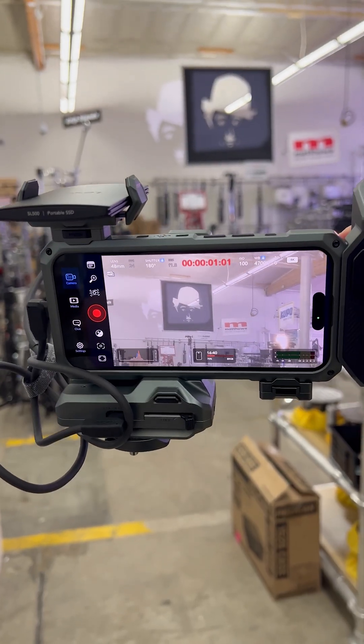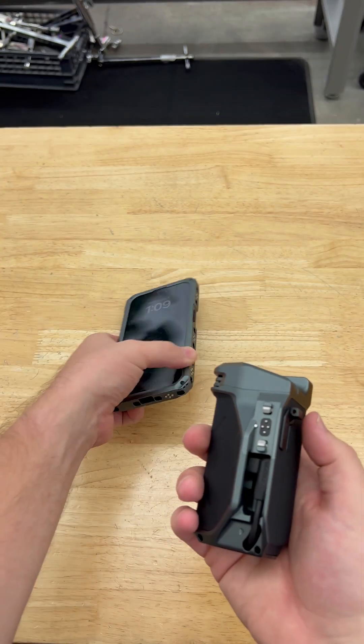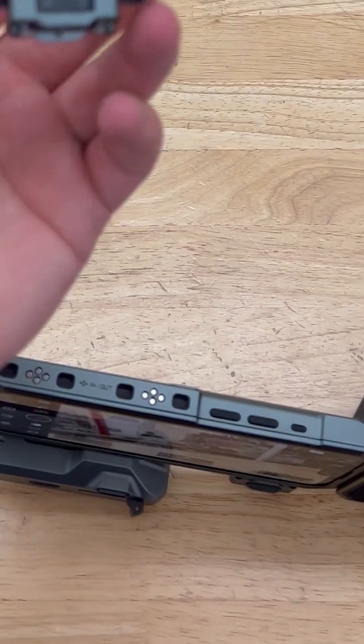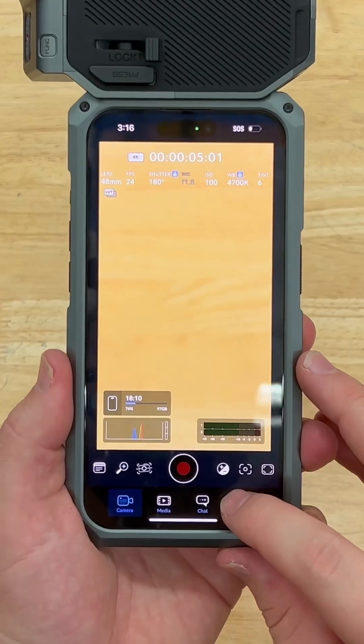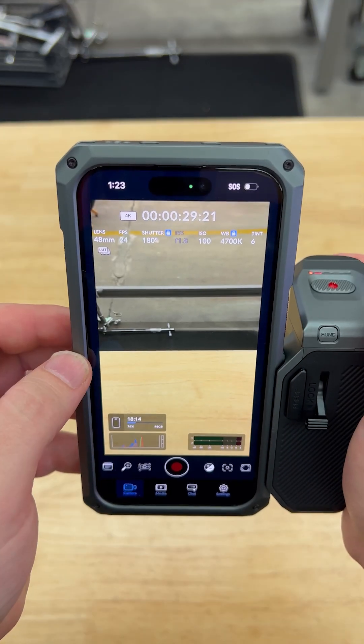There's a whole slew of accessories, but I'll run you through a couple of them you'll really want in your kit. This Focus PD handle is much more than just a handle — it's actually a cornerstone of this kit. It's going to power the rest of the accessories in the Kronos lineup through these contact pins. You can also connect it to the Blackmagic camera app and use it to start and stop recording, as well as using this ring to focus or zoom.